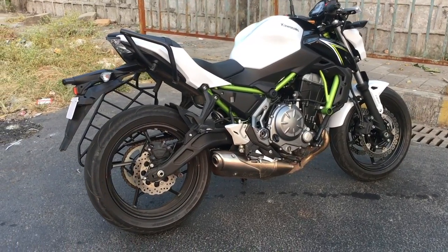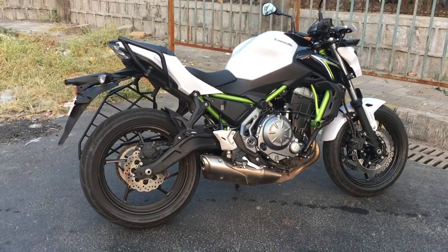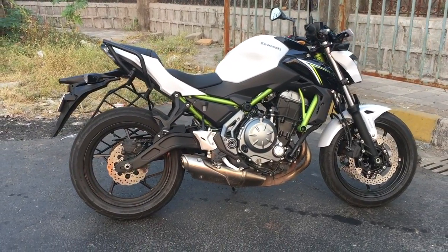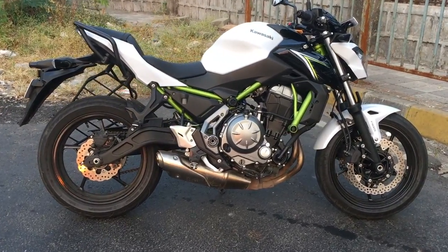The design of this motorcycle is derived from the Z-series. The Z900, Z800, and Z1000 all have a similar DNA when it comes to design.